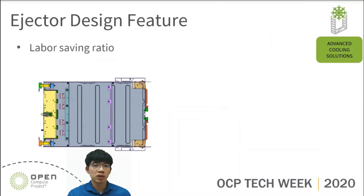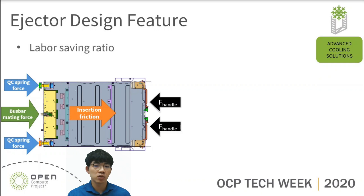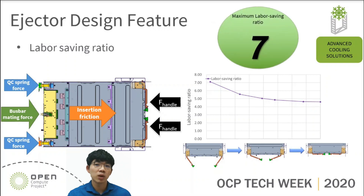Let's talk about the last ejector design feature: lever saving ratio. To calculate the lever saving ratio, we should consider the QC spring force, busbar mating force, and insertion friction between IT gear and the rack. The force on the handle should overcome these forces so we can use the ejector to install IT gear into the rack. On the right, we use the principle of lever to calculate the lever saving ratio. The lever saving ratio will change accordingly throughout the installation process of IT gear. In the current design, the maximum lever saving ratio is up to 7. We think this ejector can lighten the operation force effectively. These are all of the ejector design features we would like to share.